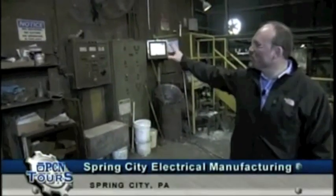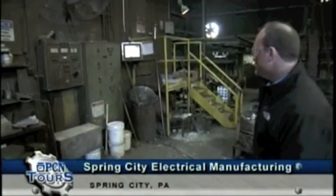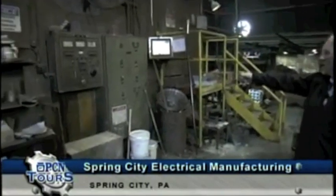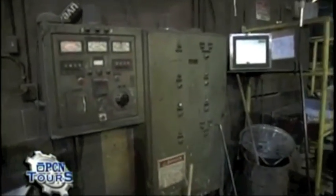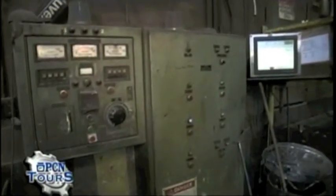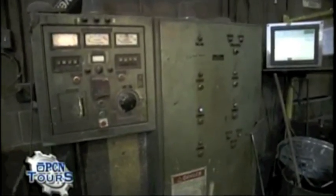Behind this wall is the transformer and capacitors that run the induction furnaces. The control panel is here, and the metallurgical analysis computer lab is also right here. This computer will help us tonight, as we're pouring ductile iron, tell us when the cast iron or ductile iron is ready to be poured.